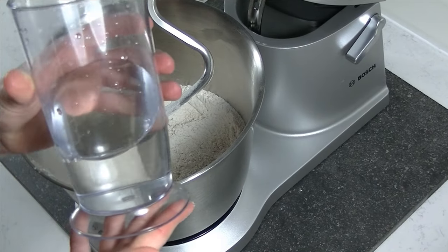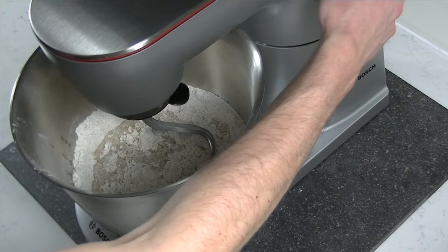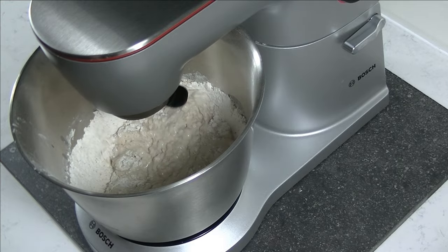Now put in your water. Mix slow for about 5 minutes and make sure the dough absorbs all the water before going to fast speed.